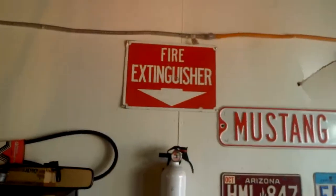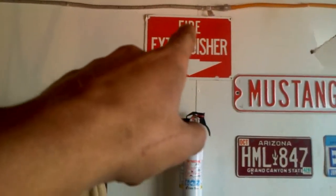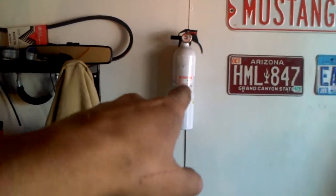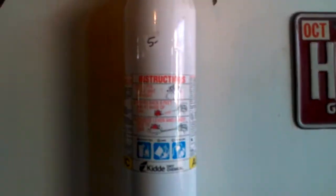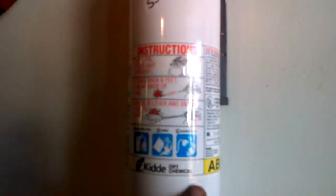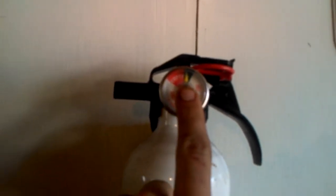Very important to safety: a fire extinguisher. This fire extinguisher sign actually came from a Ford plant in Detroit. If I do have a fire — if something sparks and ignites some fumes — I can grab the extinguisher and put it out. This is an ABC extinguisher, which means it's good for trash, wood, paper, liquids, and electrical equipment — perfect for everything I do in here. Always make sure the needle's in the green so you know it's full. I've also got first aid stuff elsewhere.